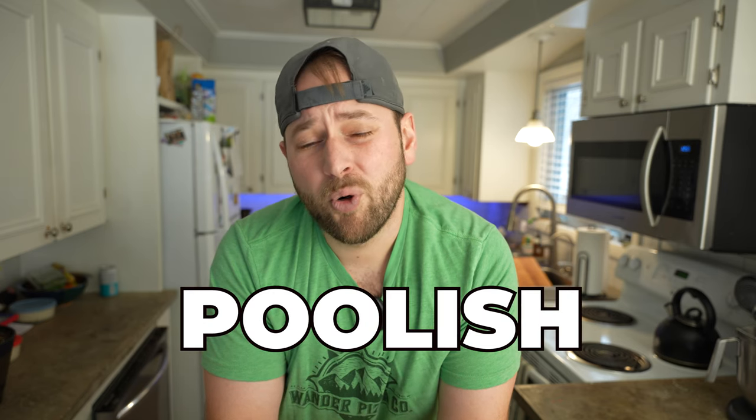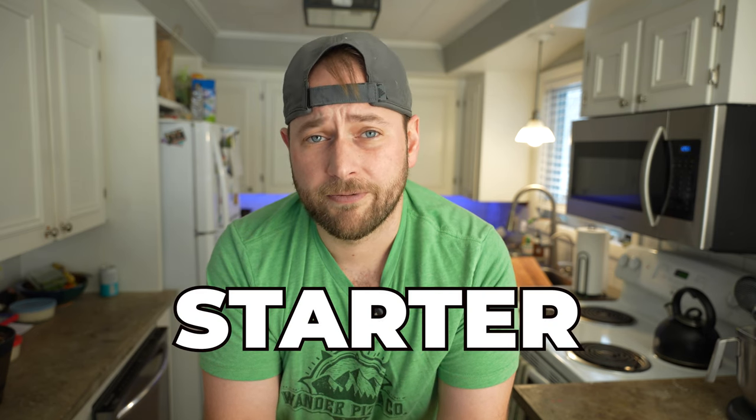We're going to start this recipe by making a poolish 8 to 12 hours in advance. If you're not familiar with the term poolish, it's simply a pre-ferment or a starter for your pizza dough. Poolish is made by mixing equal parts of flour to water with a little bit of yeast.